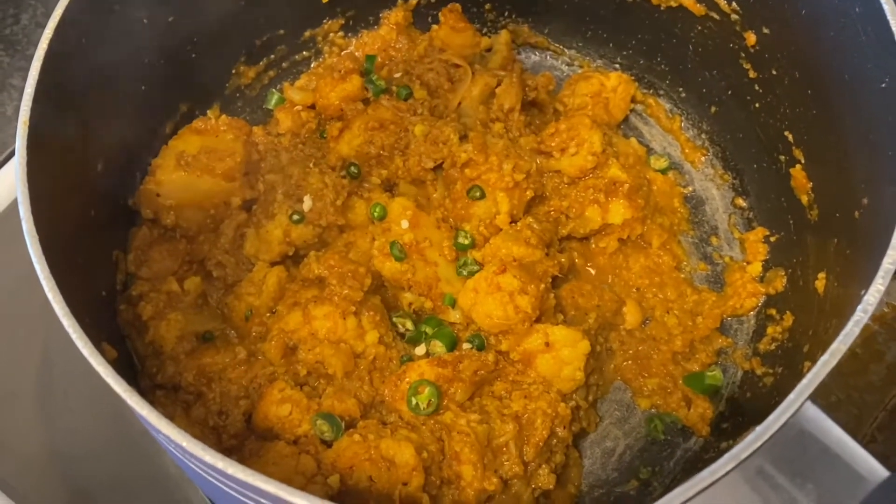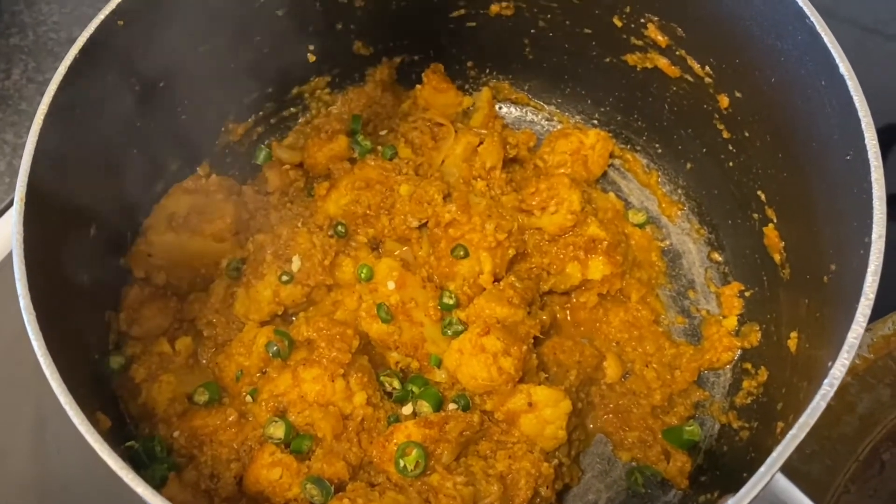Now I'm gonna put the green chilies on top, remove the dish from heat, and serve.